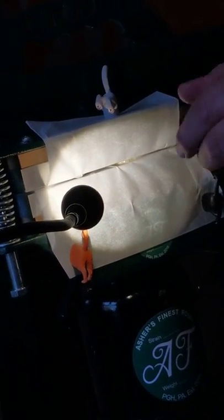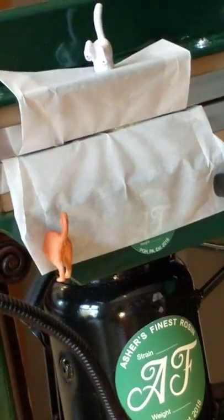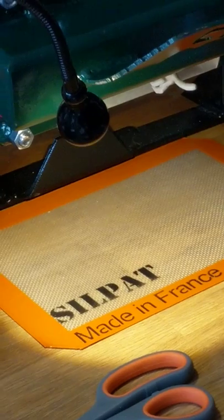We're almost at the point where we want to try and tip this forward. We're going to put the light right there. There we go. It's called drip tech.